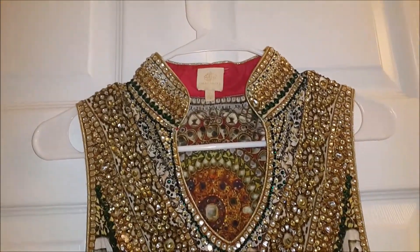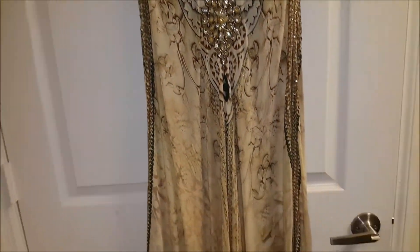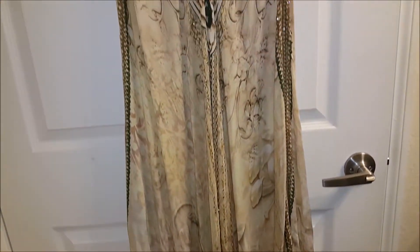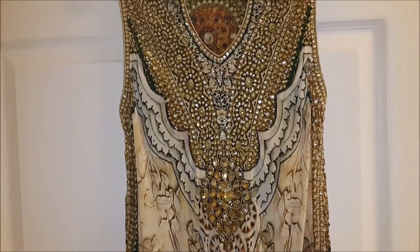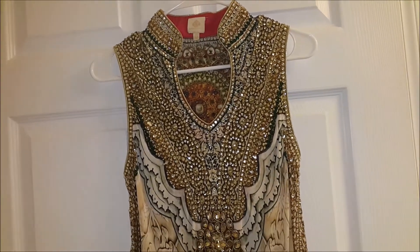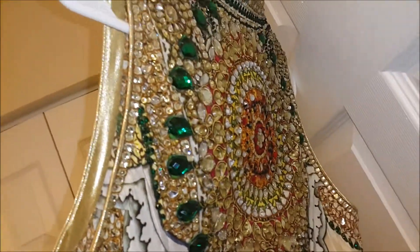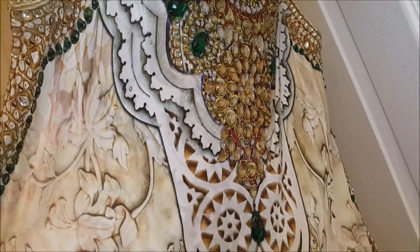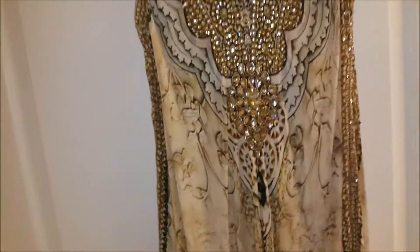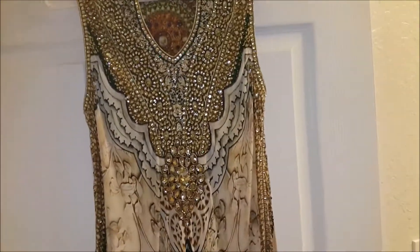Hello guys, today I'll be dry cleaning this dress at home. I wanted to go to the dry cleaner but I'm not getting time, so I was online searching for home remedies and I stumbled upon a kit which says you can dry clean your 'dry clean only' clothes at home in the dryer. I have a lot of Indian dresses which are dry clean only and I have to spend a lot of money on them to get them cleaned every time I wear them.